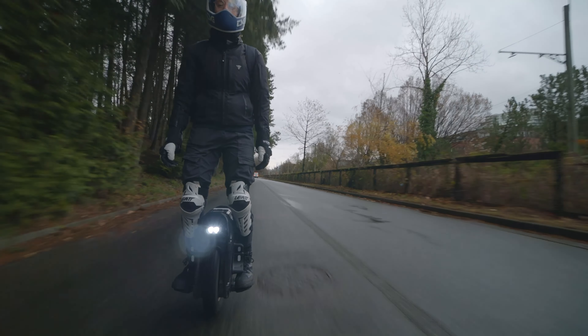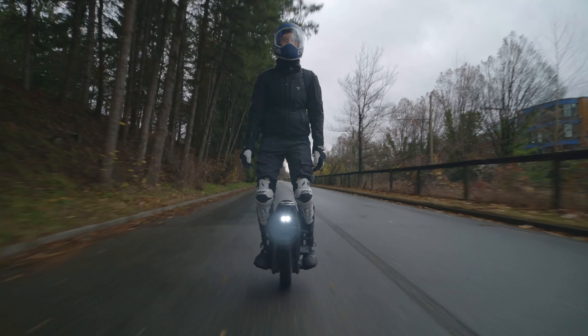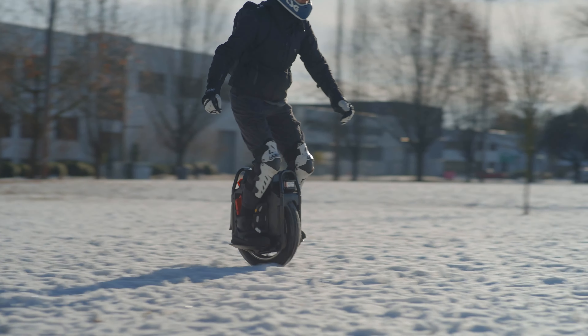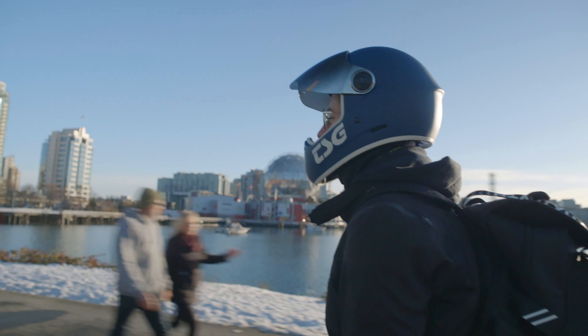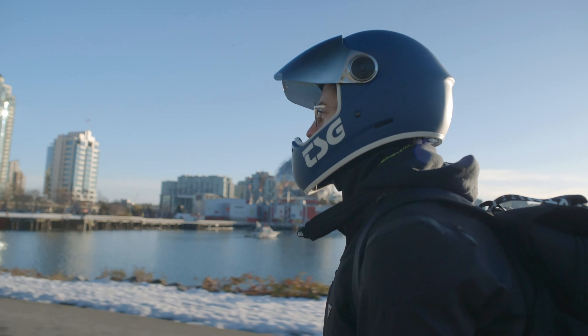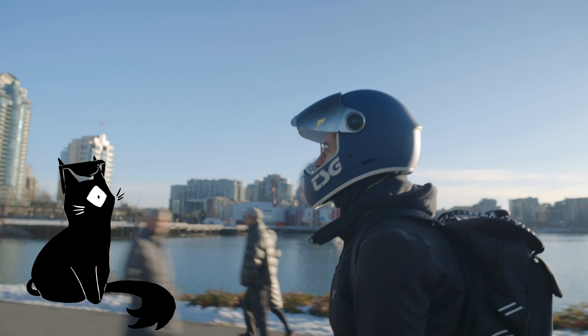Reflections can be helpful to spot the ice, but at the same time they might blind you unexpectedly. With the white snow or water reflecting the light, it can get very bright at times. And with the sun being low in the sky, it's a good idea to change your visor to a tinted one or wear sunglasses during the daytime.